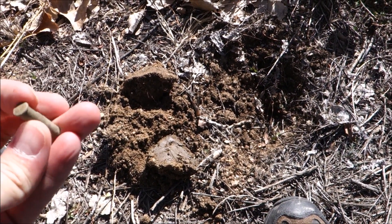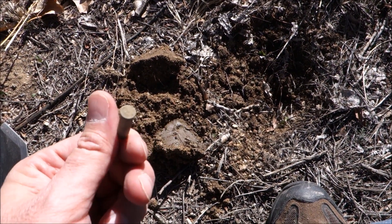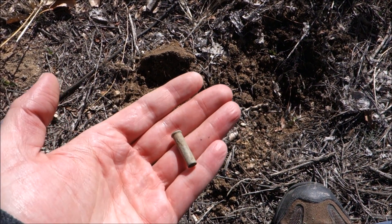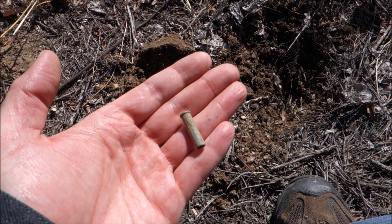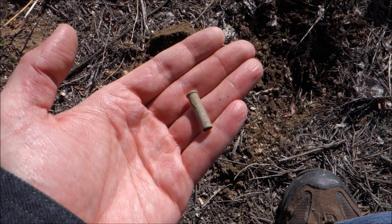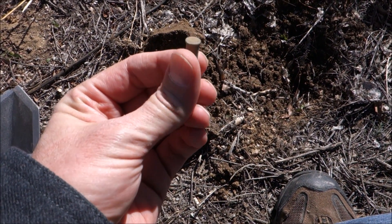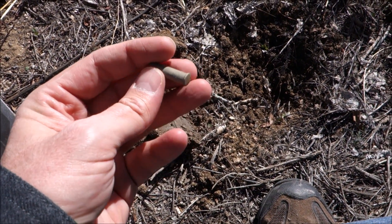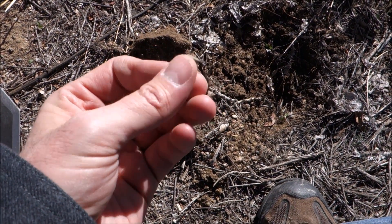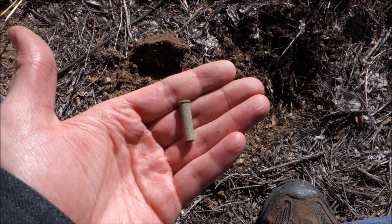Just got a .22 long — at a school, that's a little disconcerting. It rang up as a 34-35, pretty hard, so in the nickel range. I didn't know if it was a nickel or not, so I dug it. Unfortunately, not a nickel. Somebody out here is target practicing, hopefully. Pretty crazy — don't like finding those at schools ever.